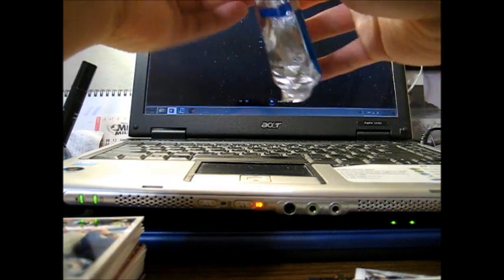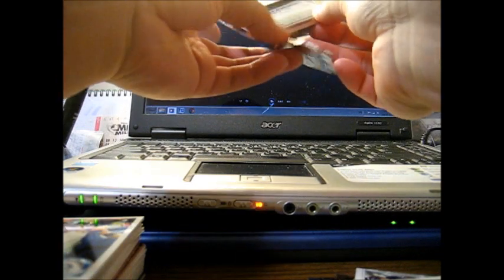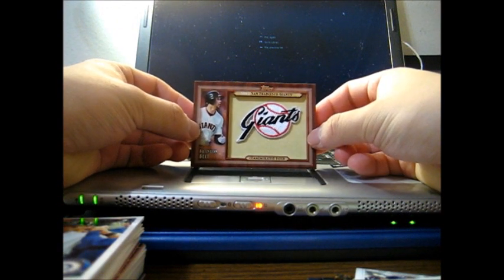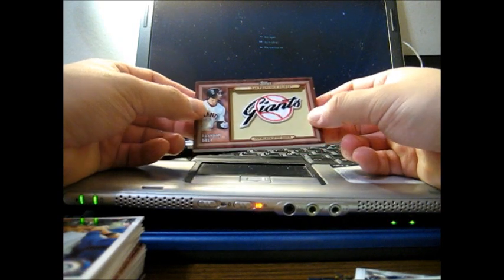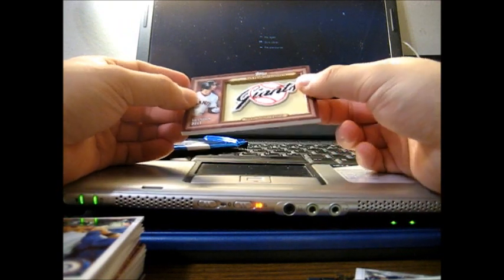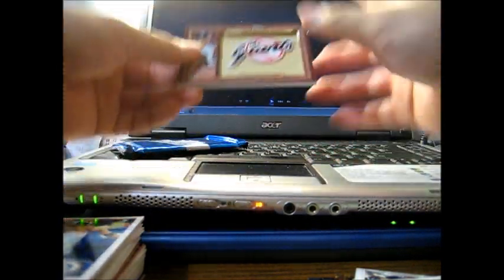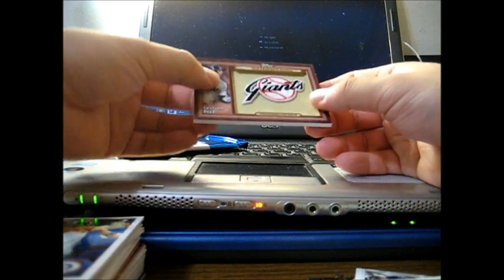Here we go — hoping for Schmidt, Ruth, or Bob Gibson. It's a Giant... Brandon Belt! With the 1967 San Francisco Giants throwback patch. It looks nice — Giants number 269. Of course this isn't the only card you'll be receiving. Patch number 650 as well.